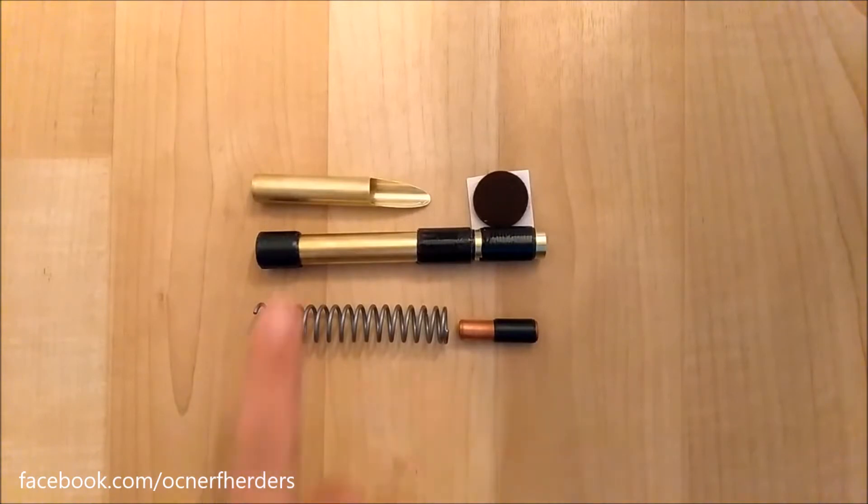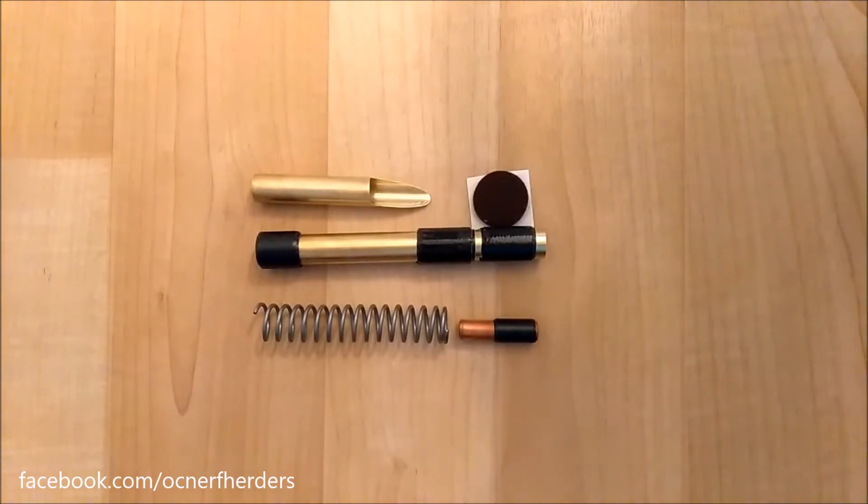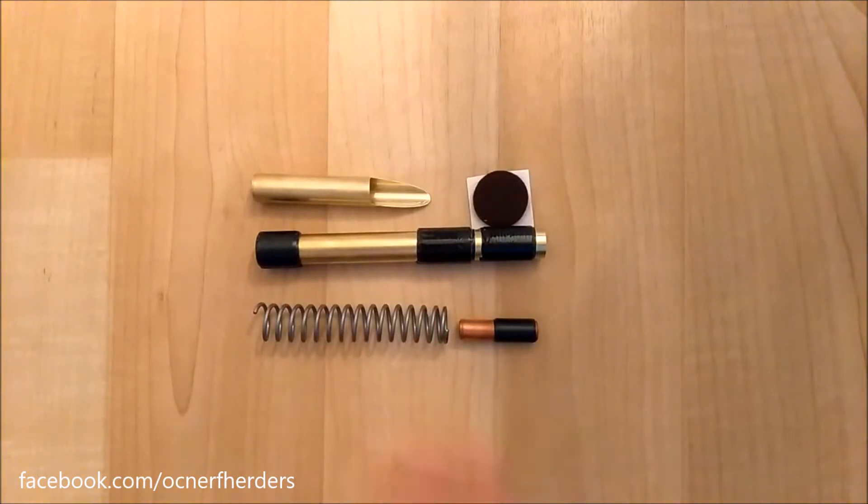The only thing that could possibly change on this is the spring, because I test out different springs. As I'm starting to post more about this, I've picked up a couple of contracts for doing work for the kit and the full blaster Sharpfire upgrade as well. So I can sell this as a kit, and I can also sell this as a complete overhaul of the Sharpfire.